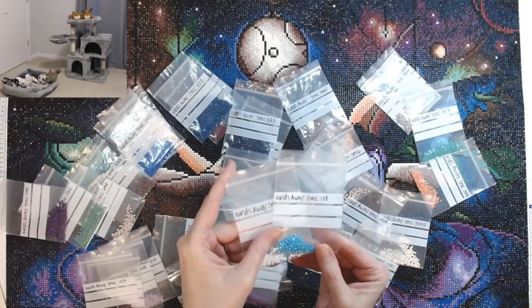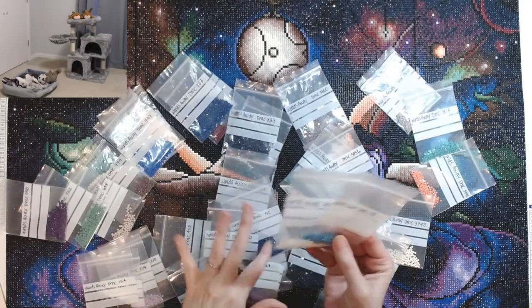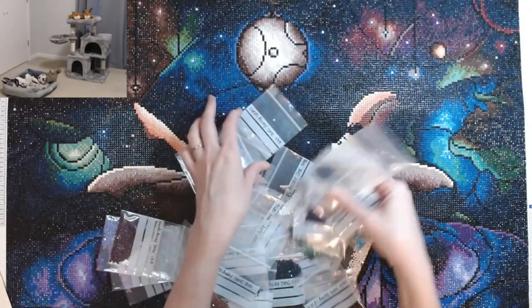I still have ABs left. These are the two AB colors — 141 and 138. They're sprinkled throughout the canvas. So plenty of drills left.